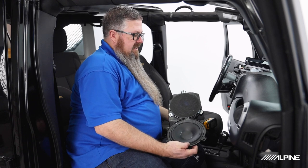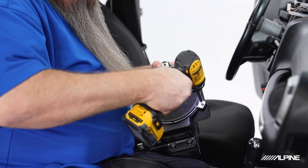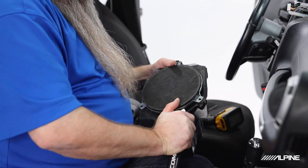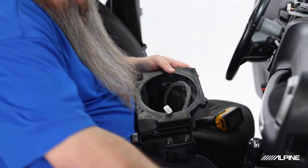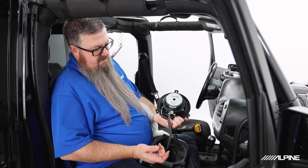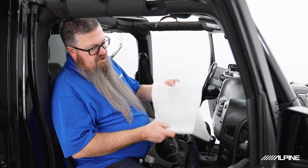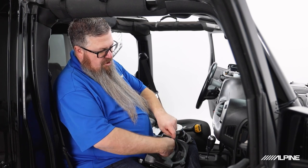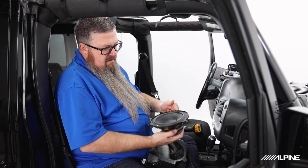Next we're going to replace the 6.5-inch speaker. I want to point out that we use all the same factory mounting points as the original speaker, so we're not making any new holes in our enclosure. Next we can plug in our new 6.5-inch speaker using the factory-style plugs. Then we'll install some polyfill — there are two sheets of polyfill included with each set of speakers. This polyfill makes the airspace in this little cube seem larger to the speaker, giving you deeper, tighter bass. Just spread it out in there and it'll do its job. Then we can drop the speaker back in.